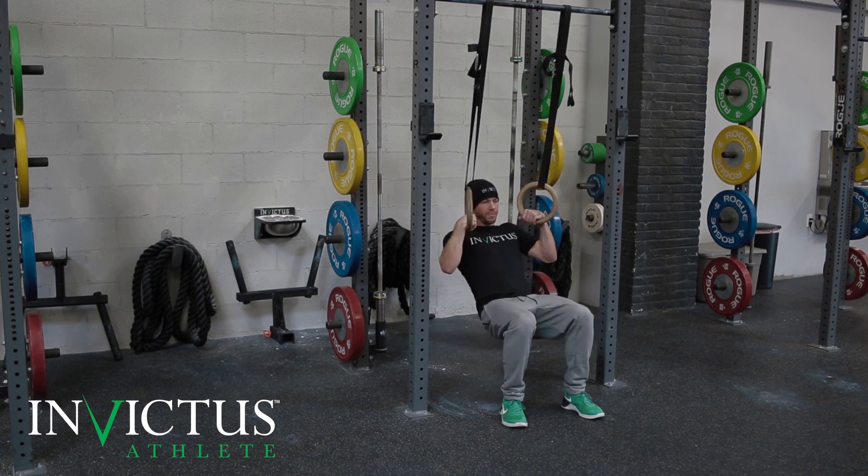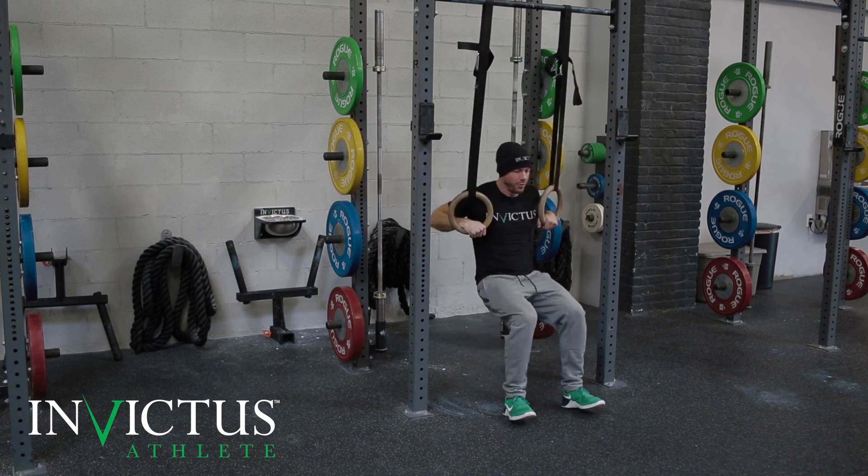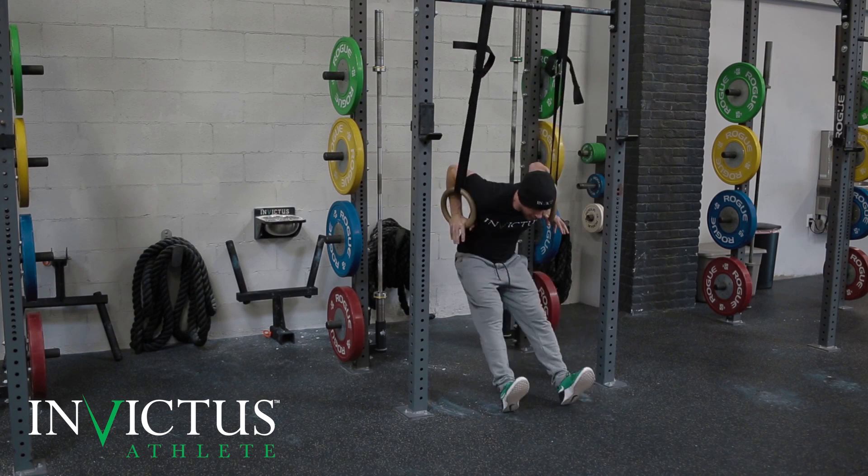Just make sure that you're staying as low as possible when you get through — straightening the legs, pulling them back in, and out. That is your squatted muscle-up transition.